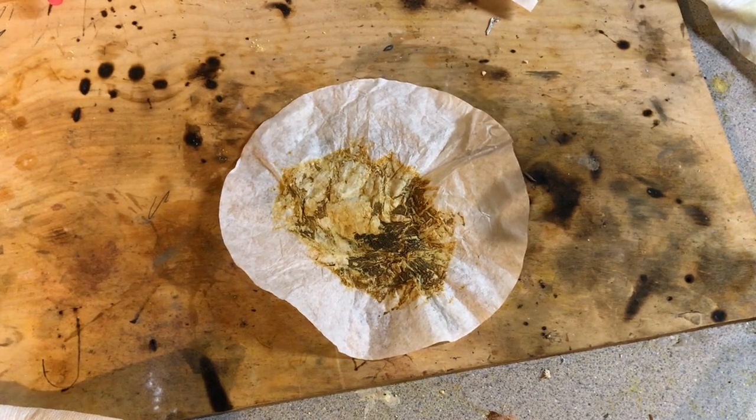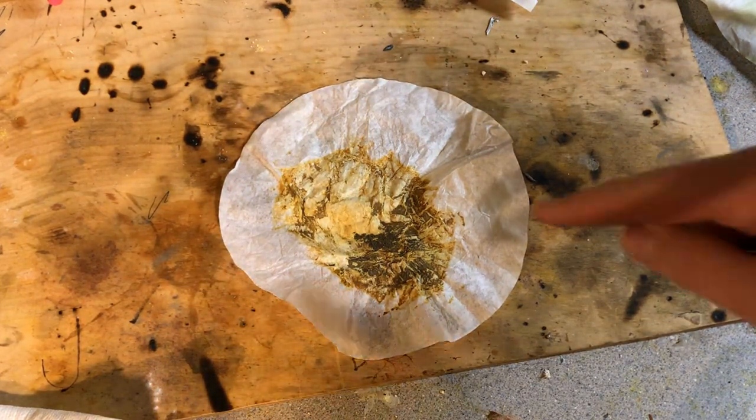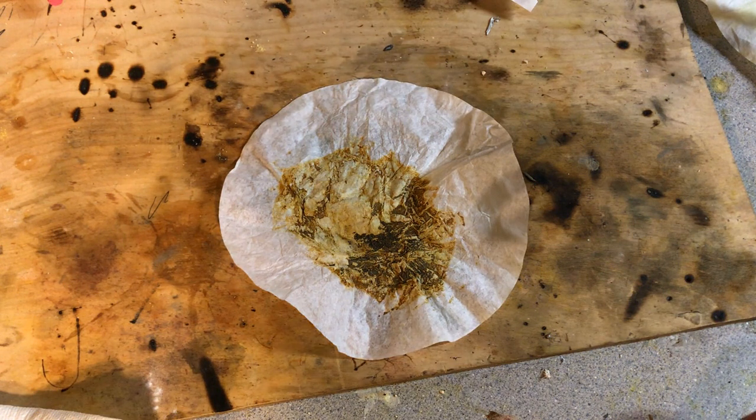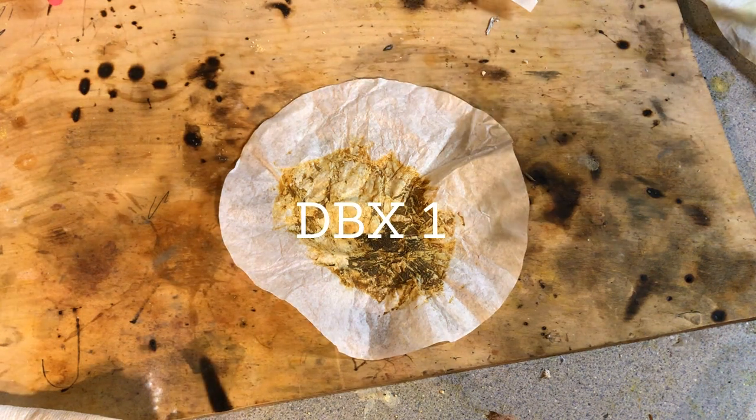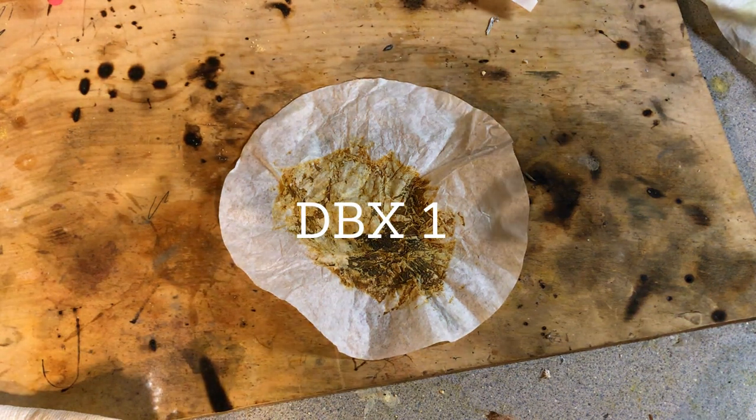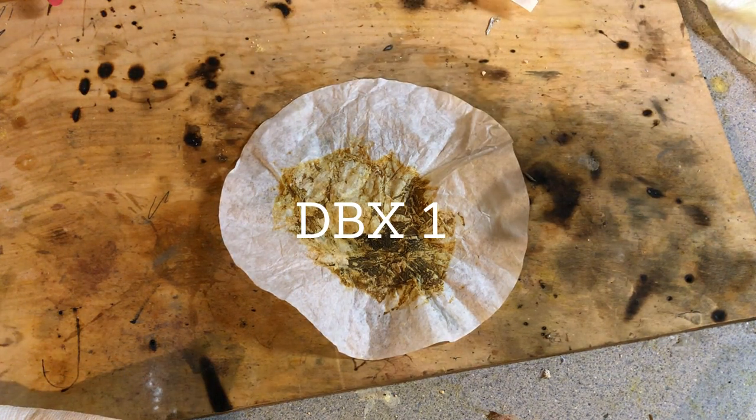Welcome back everyone. I am excited to tell you that I have successfully made the Copper 1 Nitro Tetrazole, otherwise known as DBX1, the namesake of this channel. Today we're going to be testing out some of its properties and seeing what we can get it to do and how similar it is to the silver salt.